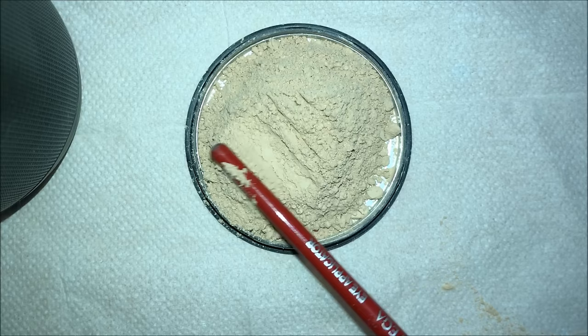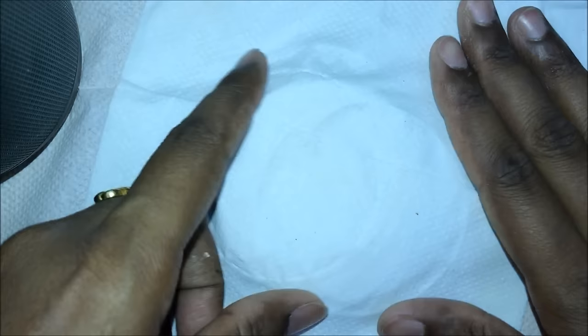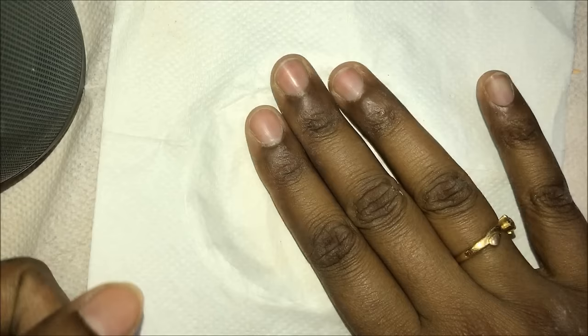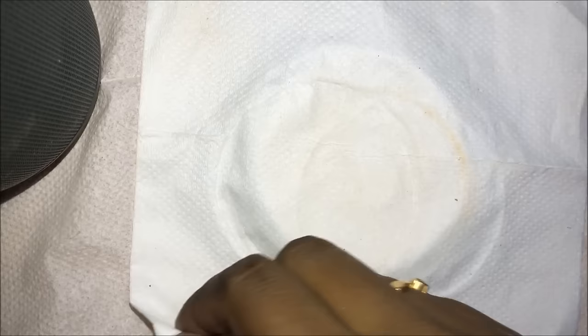I'm pressing it gently with my finger, leaving the sides. Now we'll keep the dry tissue paper on it and press it gently for a few minutes, even in the corners. Remember, don't use wet tissue paper — the powder already contains a binder, so there's no need to add water or rose water, or else it will become messy.